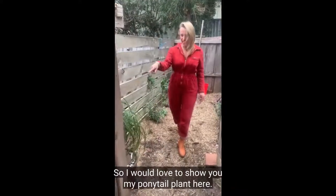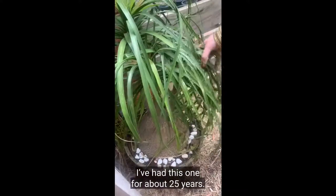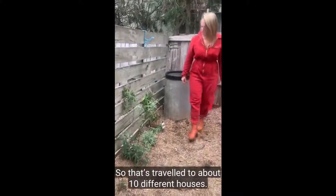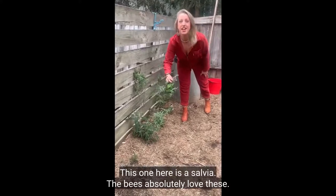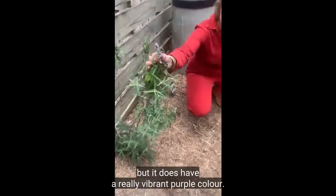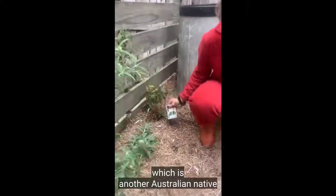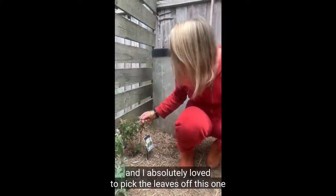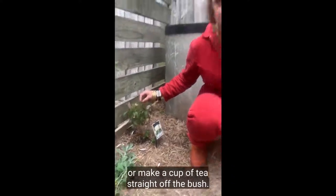I'd love to show you my ponytail plant here — I've had this one for about 25 years, it's still going strong, and it's travelled to about 10 different houses. This one here is a salvia — the bees absolutely love these. It's not flowering at the moment but it does have a really vibrant purple colour. Here I have a lemon myrtle which is another Australian native. I absolutely love to pick the leaves off this one and dehydrate them and add them to sugar and salts, or make a cup of tea straight off the bush.